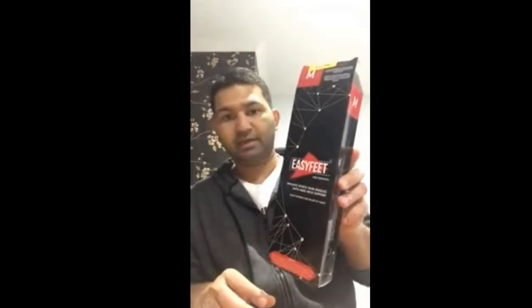I received my easy feet insoles for flat feet in Seoul. First of all, delivery was really good — it arrived in just two days and I'm very happy with them.